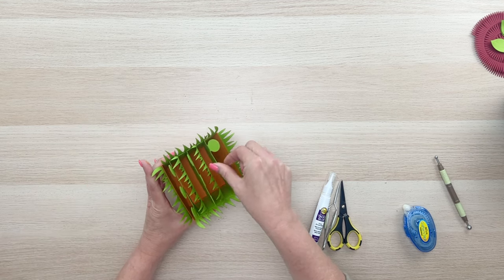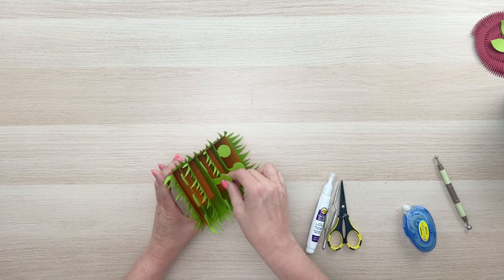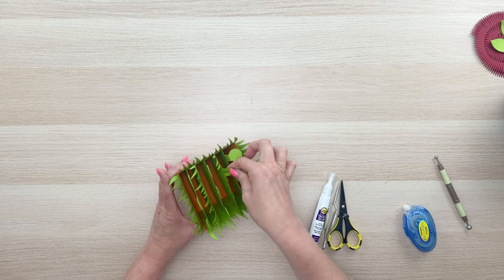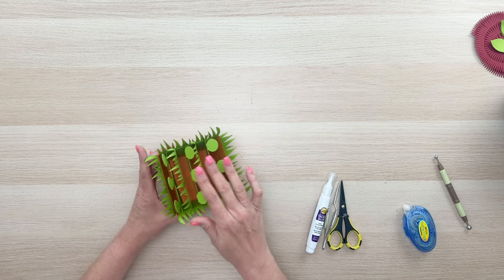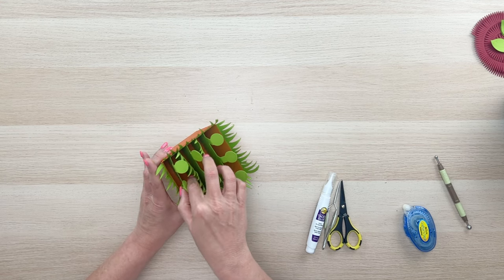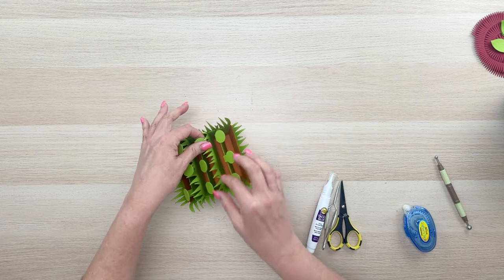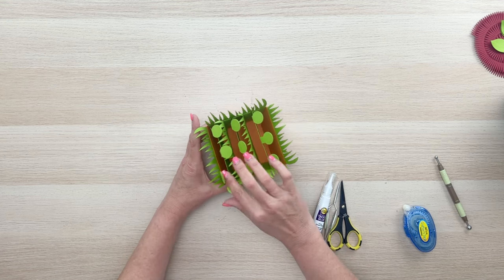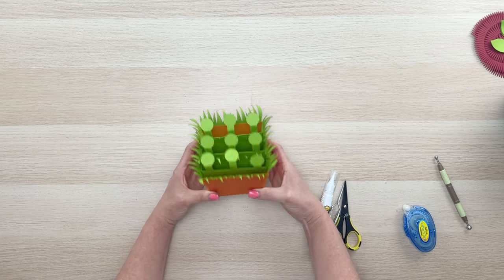Now you can just tilt those flower dots down and push that grass in either direction. The grass will help hold our flowers up once we get them in there. You can play around with which direction you want those to go — it doesn't really matter too much, because at the end it's just going to fill in really nicely. Now we're ready to put our flowers in.